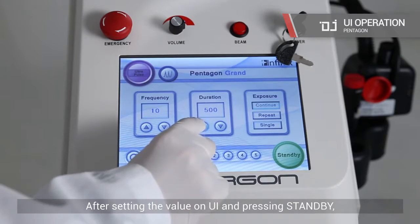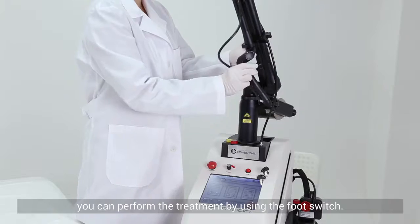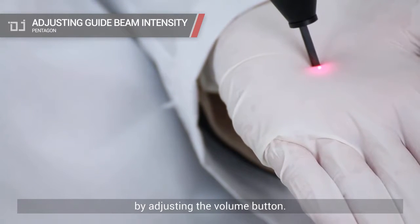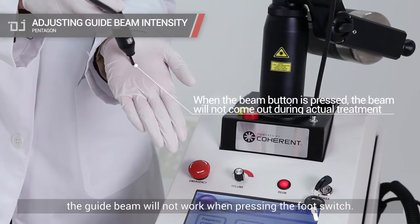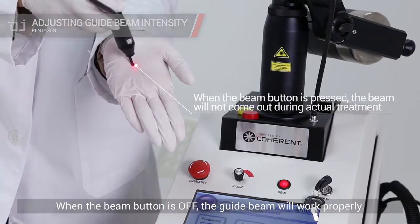After setting the value on the UI and pressing standby, you can perform the treatment by using the foot switch. You can control the brightness of the guide beam by adjusting the volume button. When the beam button is on, the guide beam will not work when pressing the foot switch. When the beam button is off, the guide beam will work properly.